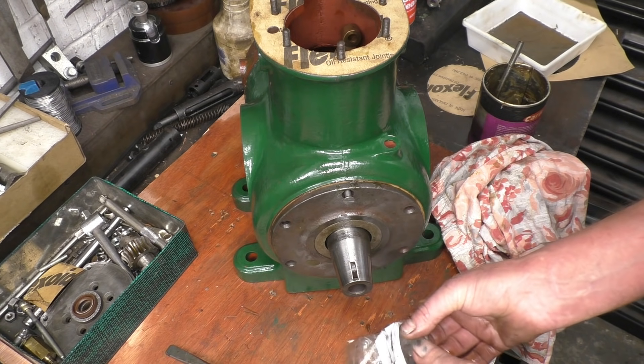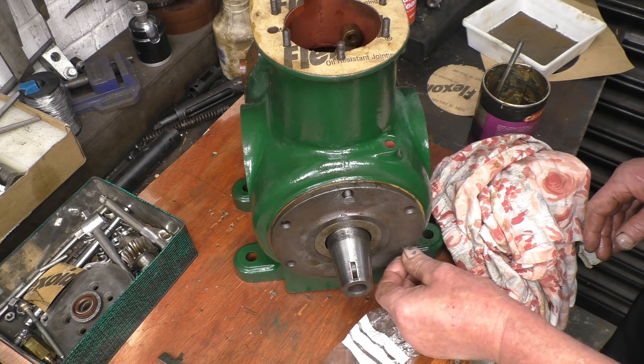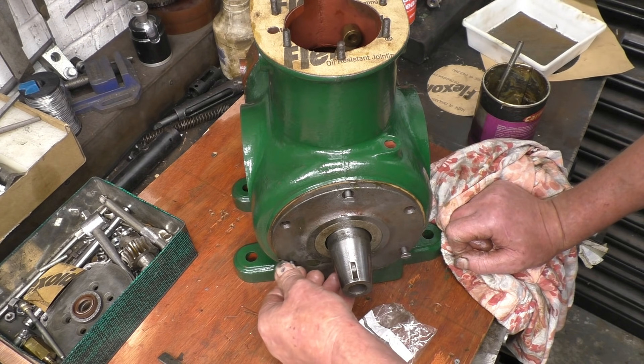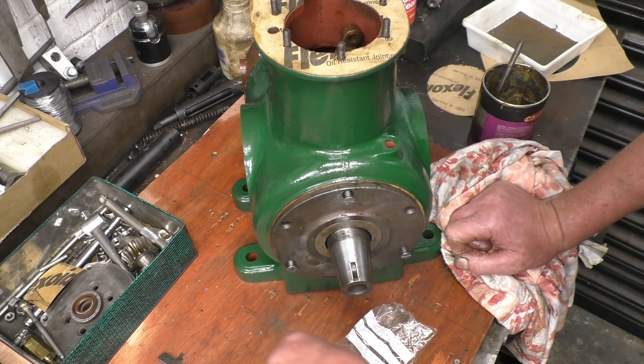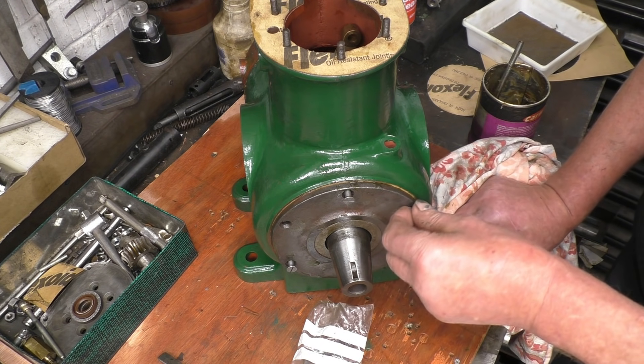I'm surprised how easy these are to get. There's a company — M&S Nut and Bolt Distributors near where I live — and they had plenty in stock, loads of old imperial threads. Every time I walk in, you can see them all scattered around.